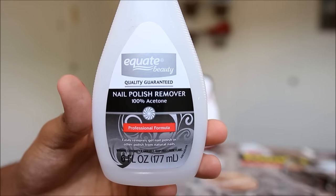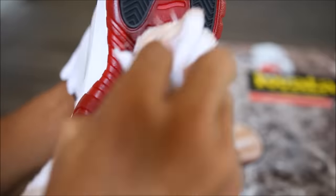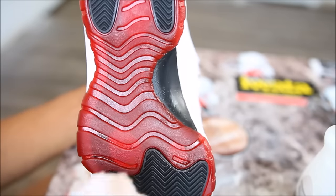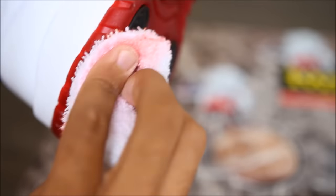Once you're done dying the soles, you'll notice it has a dark, shiny, glossy sheen. This is because of the excess dye on the surface. I'll be using some nail polish remover or acetone and wiping down the sole to get off the excess dye. The dye is 100% permanent and will not come off with water, as long as you wiped off the excess dye.